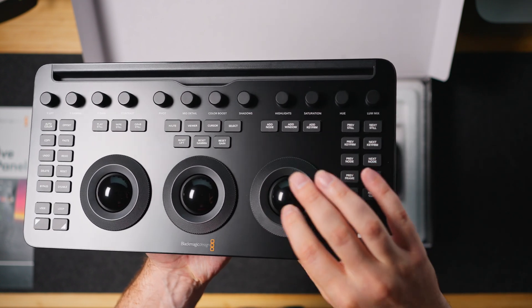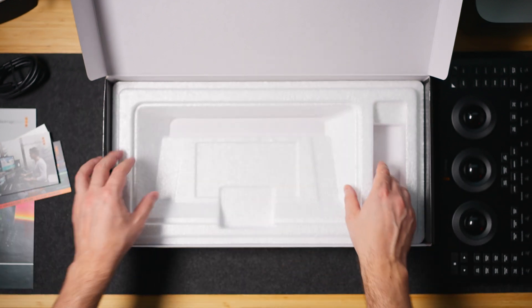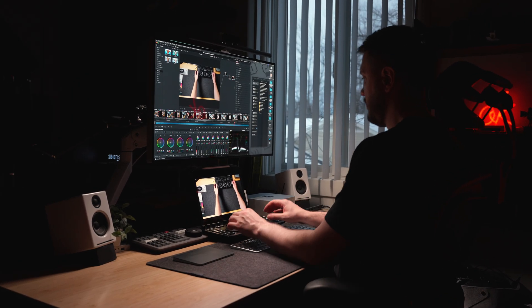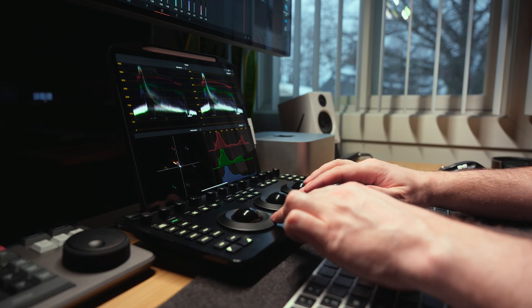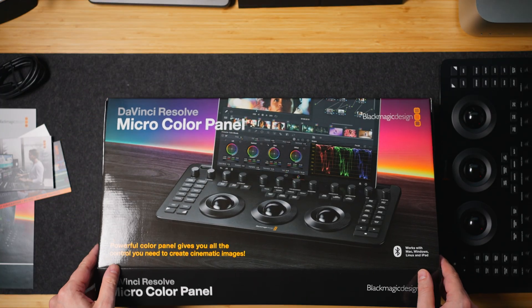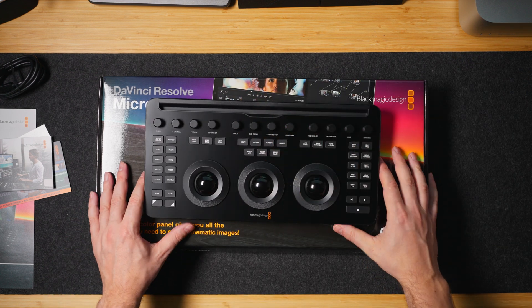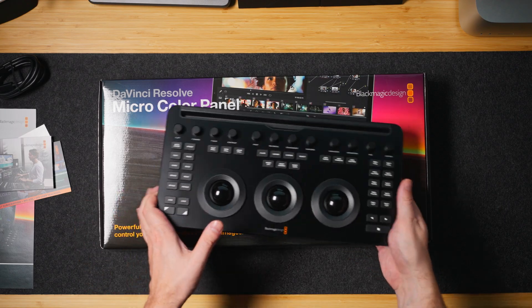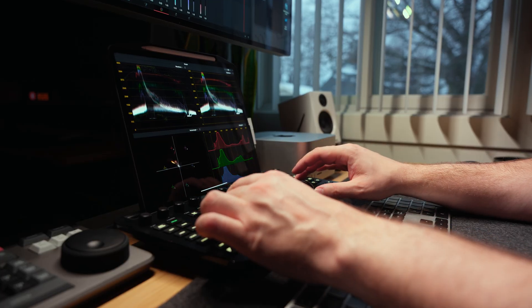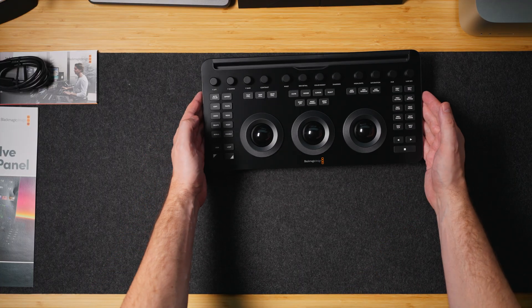This is probably the most buttons they've ever put on a color panel. Fun fact: I used this panel to actually color grade the footage in this very video. After just one project, I got used to it so fast — it only takes one project before you're not even looking at the panel. All you have to do is look at your scopes. I can use the iPad remotely as a second monitor for a clean feed or put scopes on it to monitor what I'm doing.